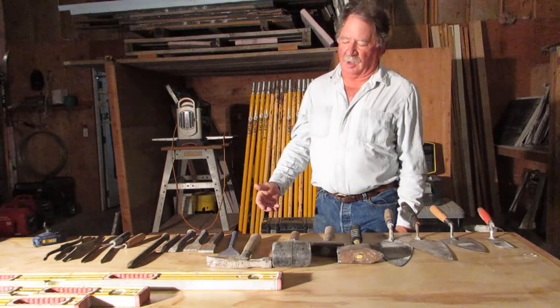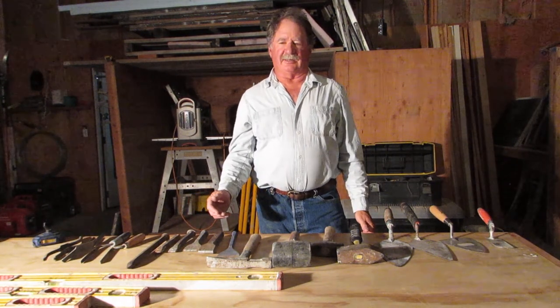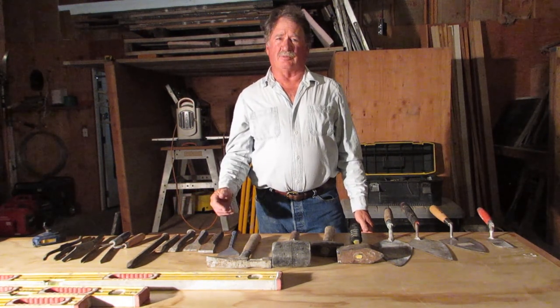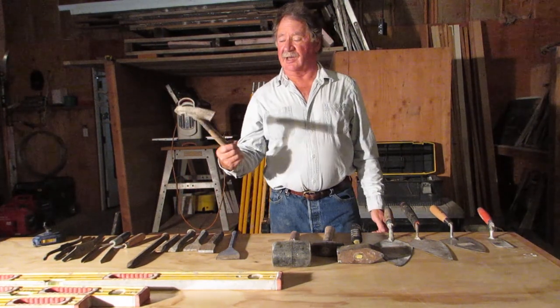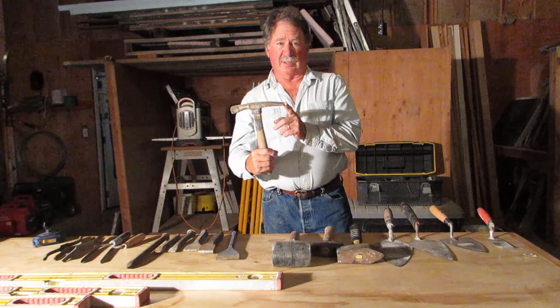The next thing we come to are hammers. Hammers are used for dressing and cutting stone, they're for setting stone, and for generally working with and moving stone around. The most recognizable one is the classic brick hammer — it's got a square end on one side for chipping brick and a chisel end for splitting brick.